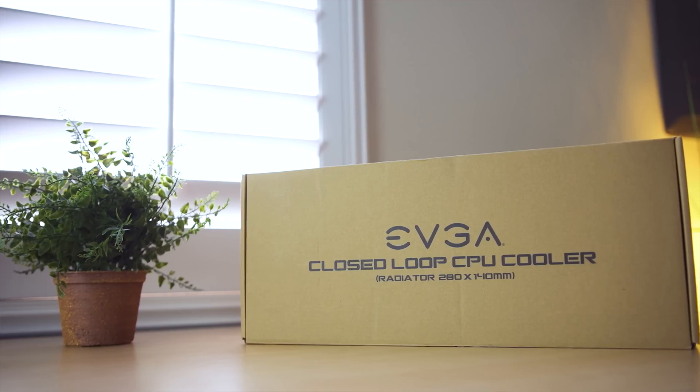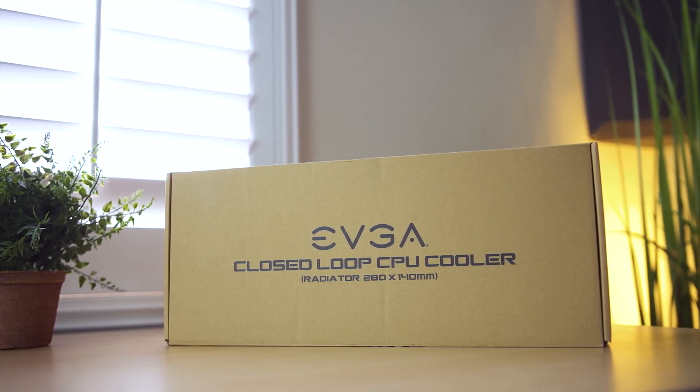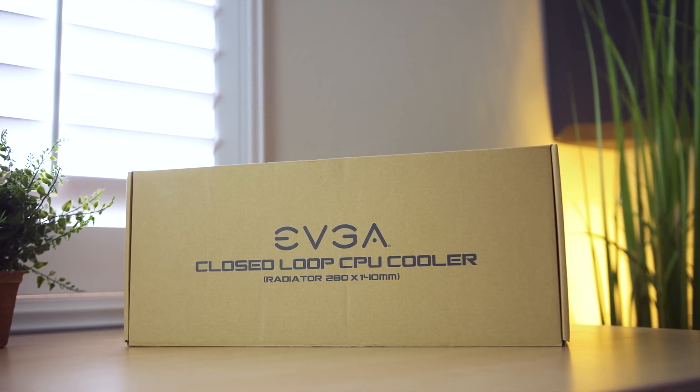At CES, EVGA showed off some of their new water cooling products. The company has been making graphics cards, power supplies, and motherboards and is now making water cooling loops - they've been making cases too. Eventually you'll be able to have an entirely EVGA built system. EVGA sent me over two of their closed loop CPU coolers - that's what they're actually called, it even says so in the box. I've got the 120 right here and the 280 sitting on the test bench. Let's take a look at how well their first implementation of an AIO actually went.